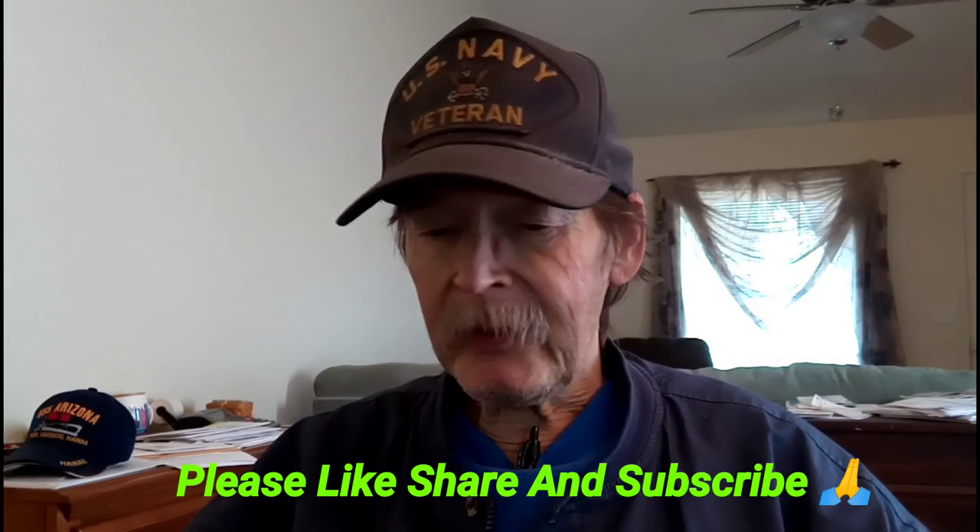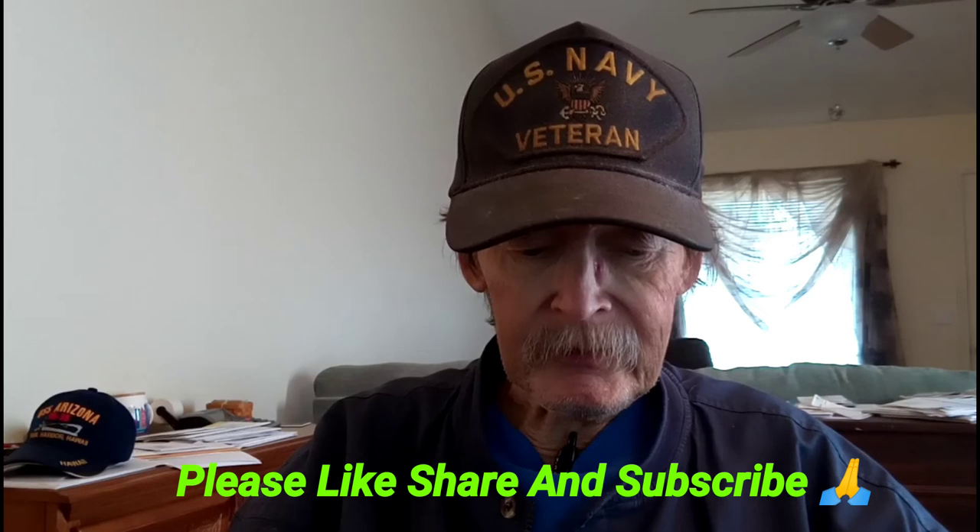That's all I have for today. Please like, share, and subscribe to this video — share it with all your friends. And if you can, make a donation. If you can't, don't.